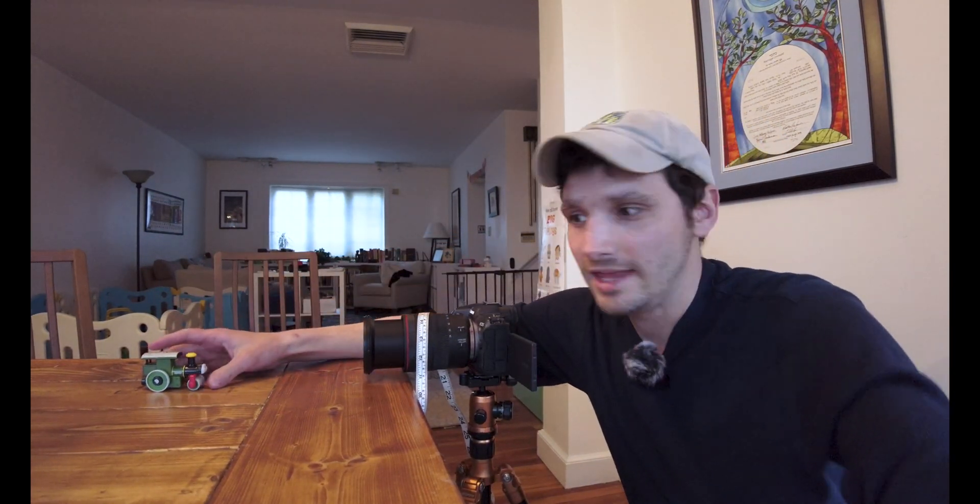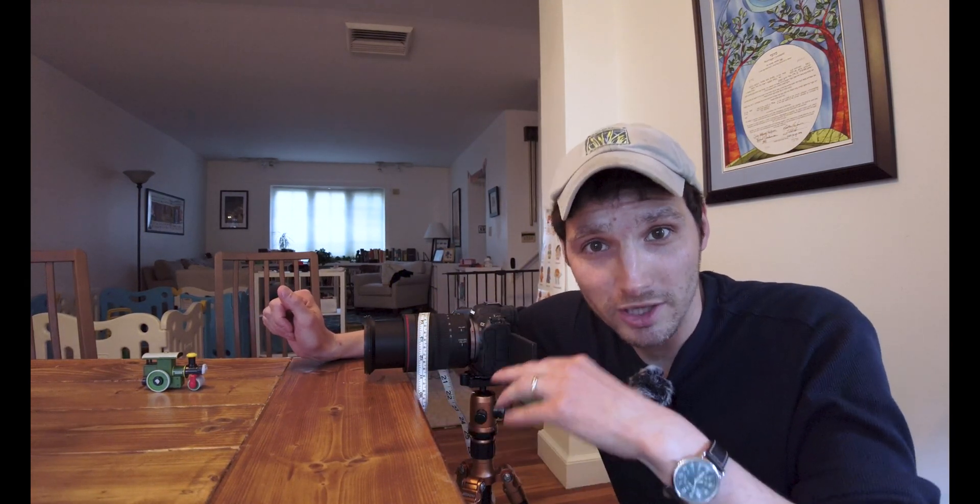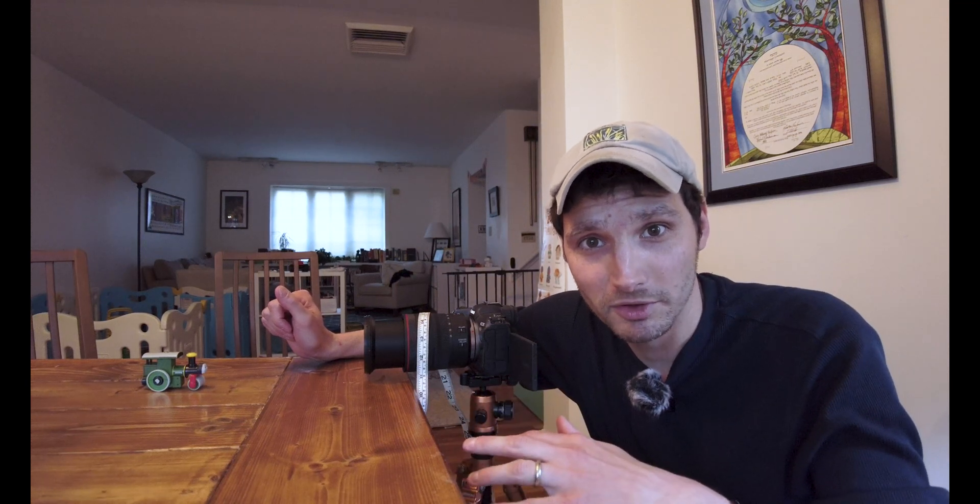Here is the setup we've got today. I've got the R5 here set up with the lens on a tripod on the dining room table — I built it, thumbs up for me. We've got George from Thomas the Tank Engine over here, which is a steamroller. I'm going to do the 24-105, then the 100-500, look at maximum magnification for both, then throw the extension tube on each of those and see what the difference is.